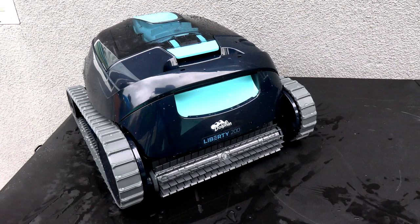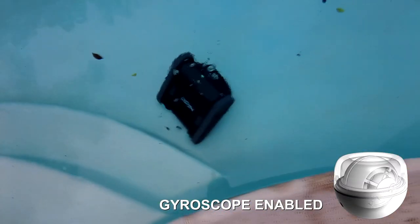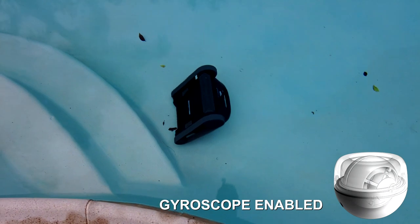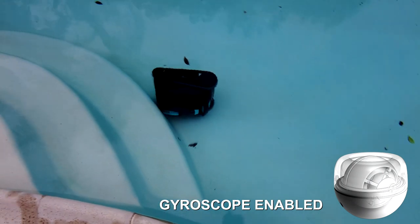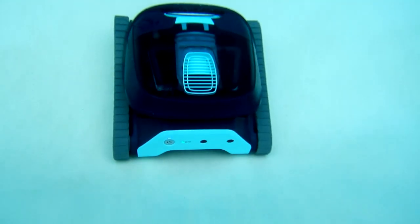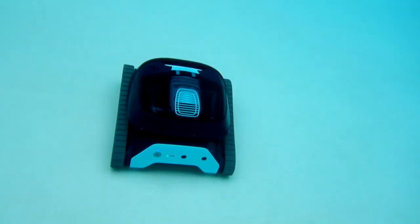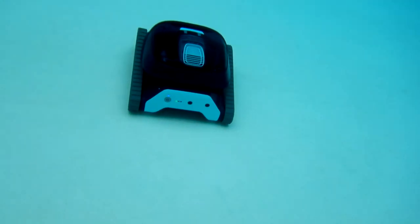I think the Dolphin Liberty 200 would be a solid choice for a cordless robotic pool cleaner if you have a small to medium pool. The cleaner has a built-in gyroscope, so if it comes off the wall at an angle, it'll easily right itself and continue its cleaning pattern. The one-and-a-half-hour runtime is not a problem for a small to medium pool, and this cleaner really utilizes every minute it's operating to maximize its cleaning effectiveness.